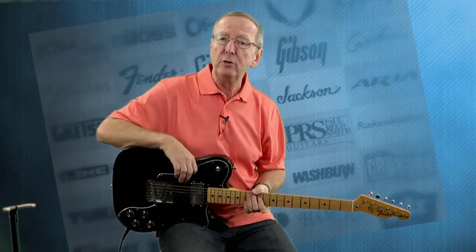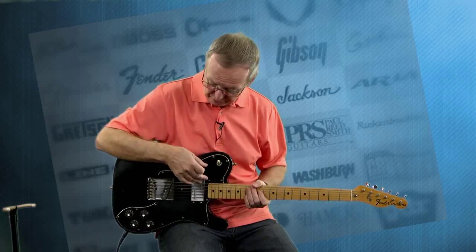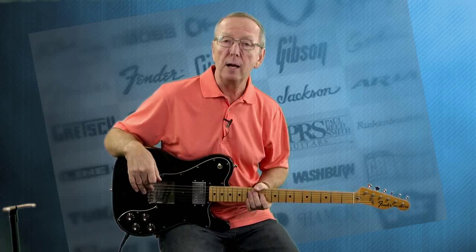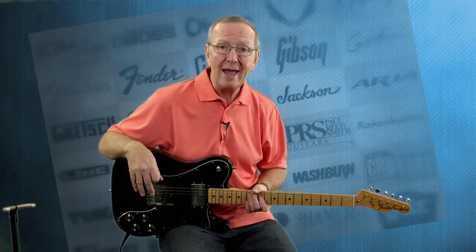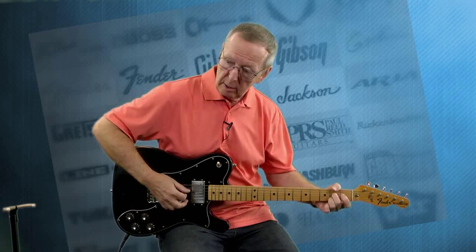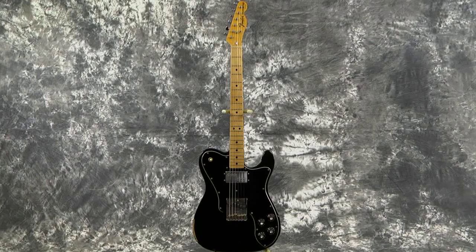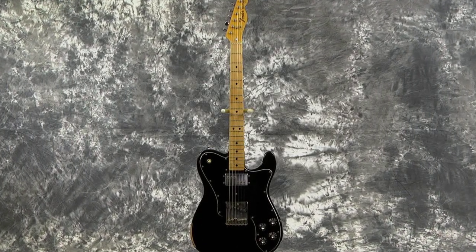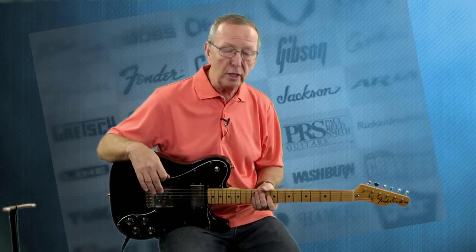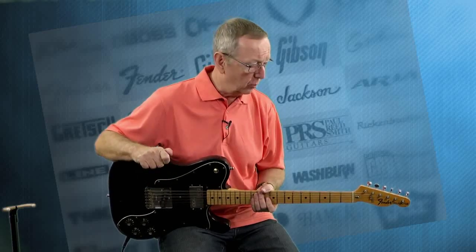I'm playing it on the Fender Wide Range Humbucker. The Tele Custom had the wide range in the neck position and a standard Tele pickup in the bridge, which is what this one has. They're all original and they sound marvelous. I actually cut the volume back a little bit on the wide range because it is really, really strong and it kind of overpowers, so I backed it off just a little bit.